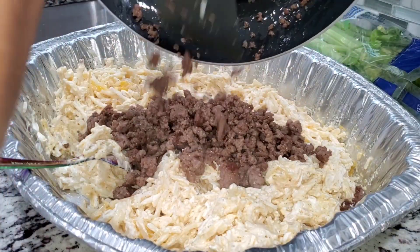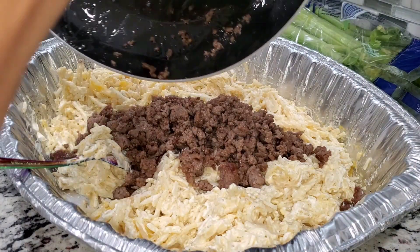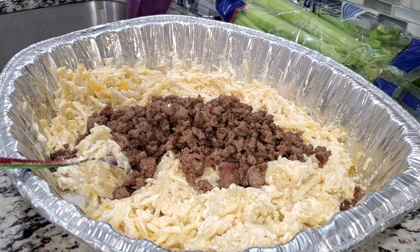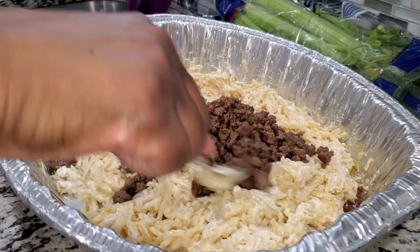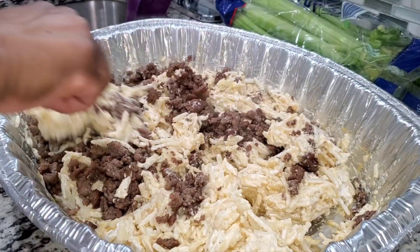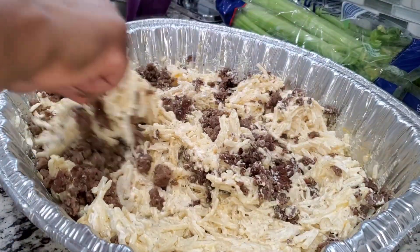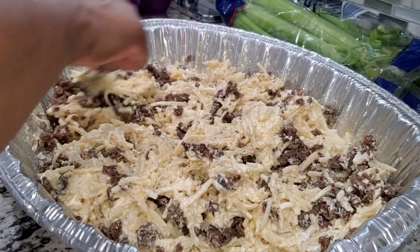I'm gonna add the sausage in there and then mix this up as well. Then after I mix it, I'm gonna put some bacon in there. I'm not gonna add the eggs until very last.